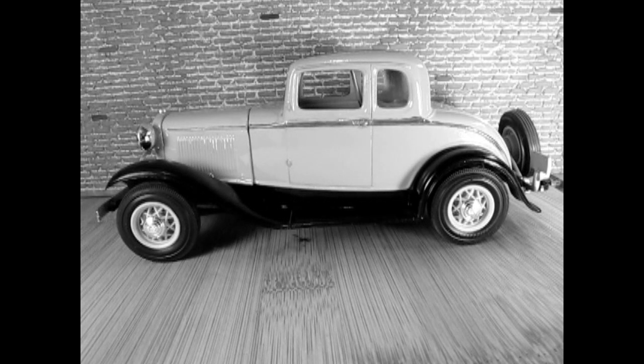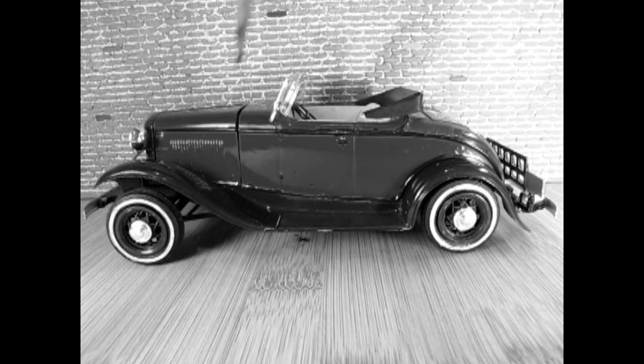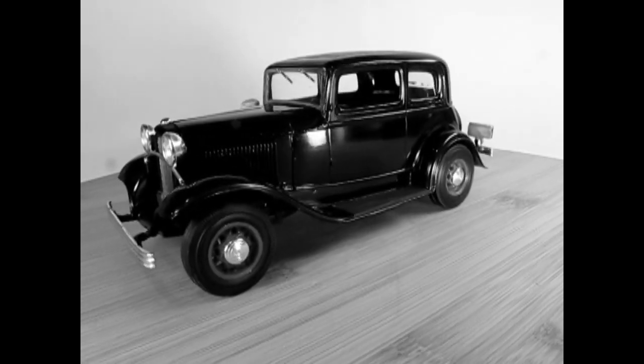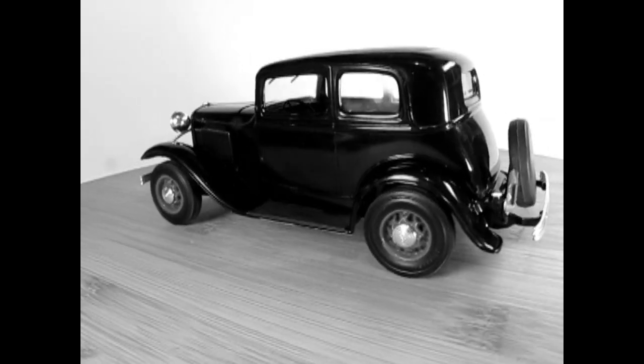All 1932 Fords came with black fenders, wire wheels, and a rear-mounted spare wheel. The spare wheel was mounted on the side if a tailgate or luggage rack was equipped. Of special note: on April 10th, 1934, notorious bank robber Clyde Barrow extolled the virtues of Ford's V8 as getaway cars.